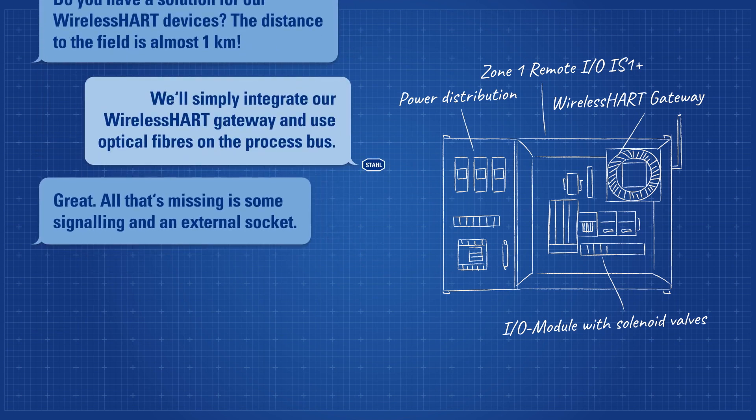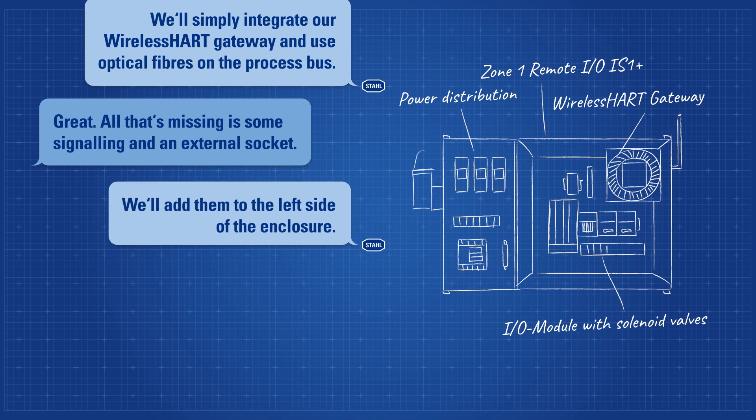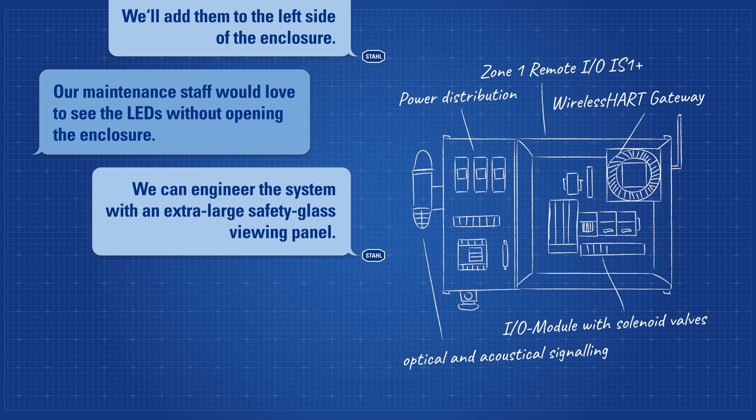Great. All that's missing is some signaling and an external socket. We'll add them to the left side of the enclosure. Our maintenance staff would love to see the LEDs without opening the enclosure. We can engineer the system with an extra large safety glass viewing panel.